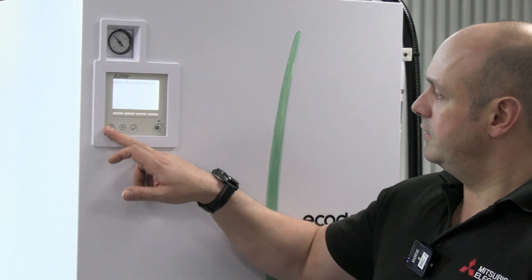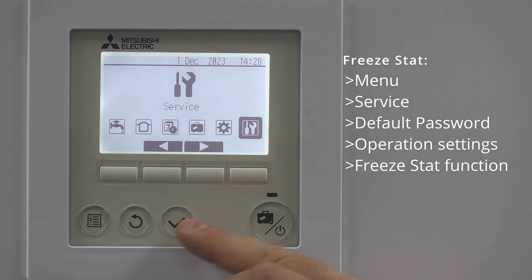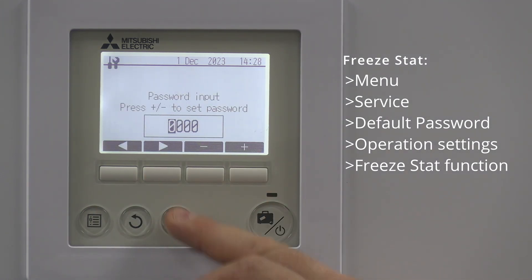On the controller, click on the menu button and we're going to go to the service menu — give that a tick. It's going to ask you for a passcode, which is four zeros, unless anyone's changed it.